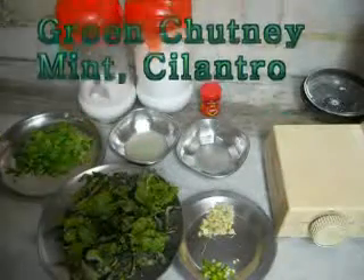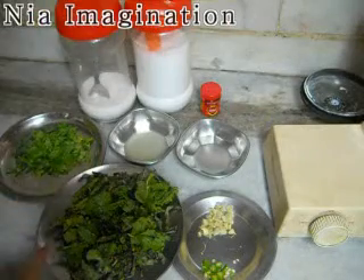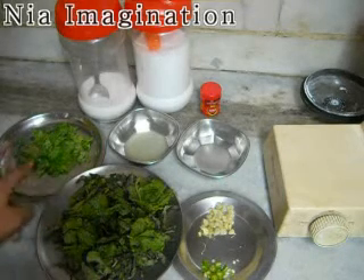Welcome to Linga Imagination. Today I will teach you how to make mint and cilantro chutney. For that you need almost 1 cup of mint and 1 cup of cilantro, also known as coriander leaves.